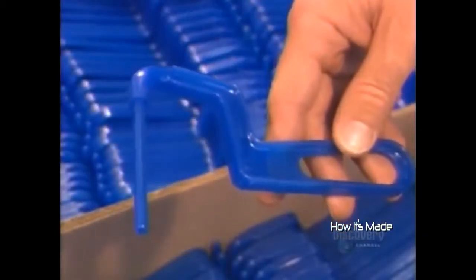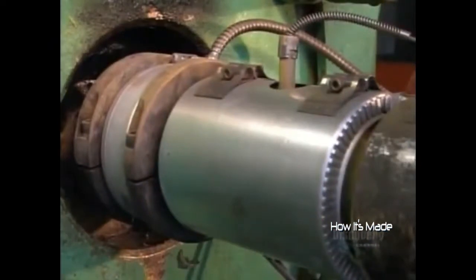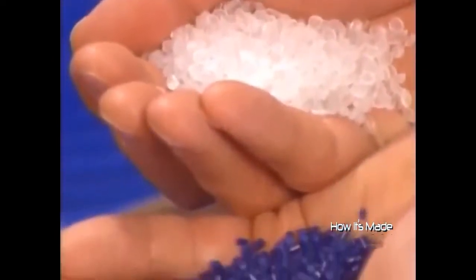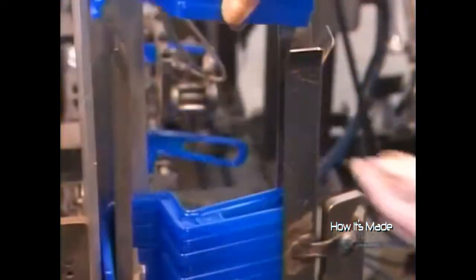Meanwhile, the paint roller handles take shape. An injection molding machine shoots molten plastic into handle-shaped cavities. A built-in cooling system hardens the plastic within seconds. The handles are made of polypropylene, a tough thermoplastic, and some colored polyethylene, a lightweight thermoplastic. Now that the handles and refills are made, it's just a matter of assembling them.